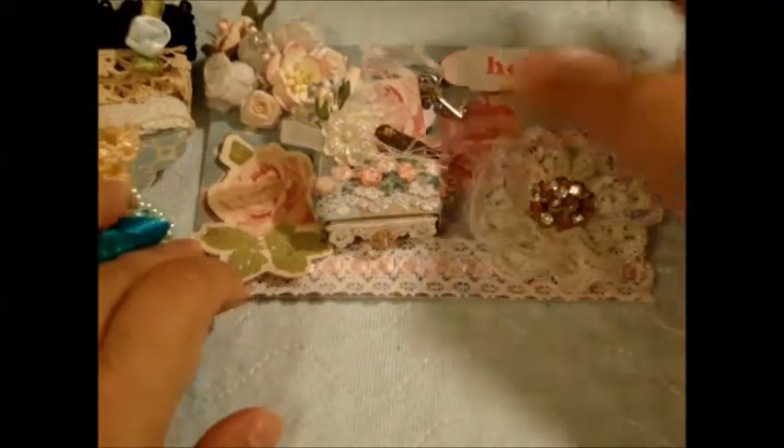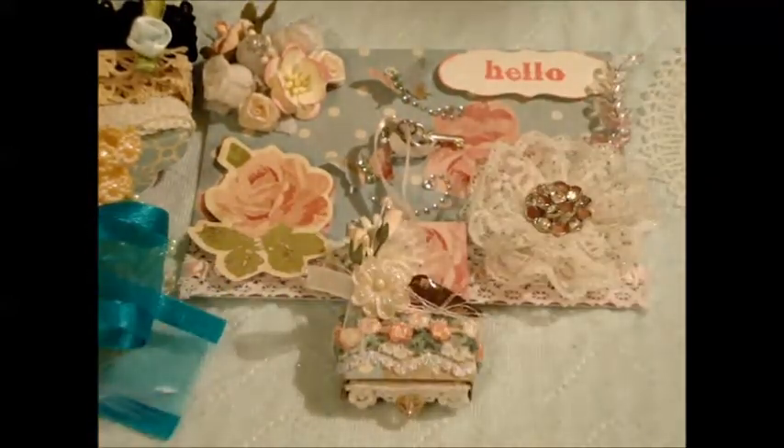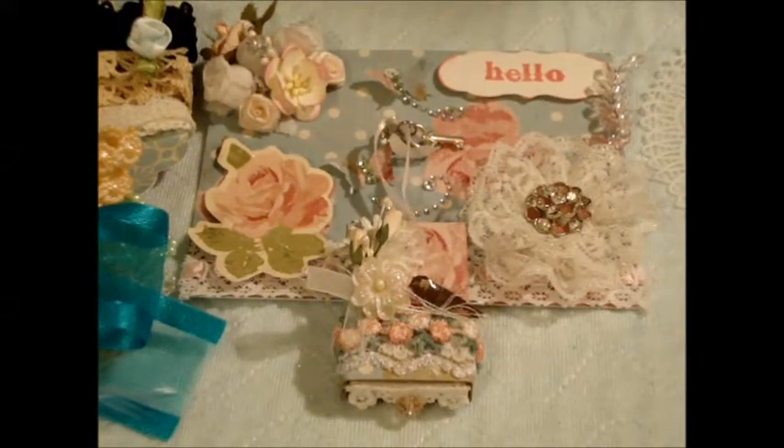That's my entry from Rose — thank you so much for participating, Rose, and thank you to everyone for watching my videos. Bye!